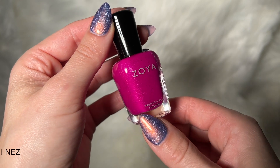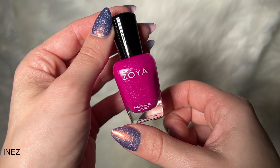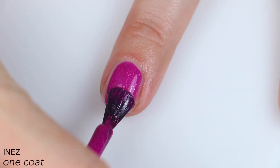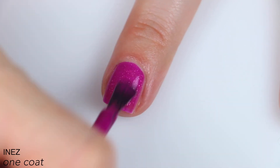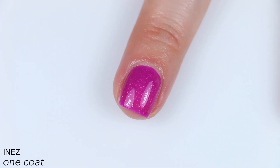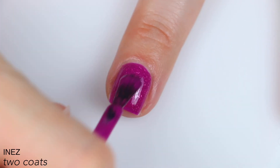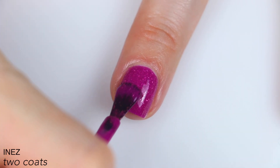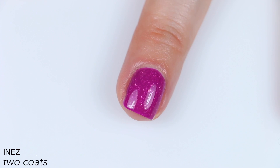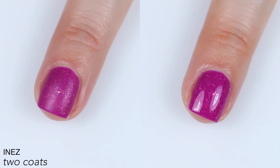The next polish is called Inez, and this is described as a lively amaranth magenta adorned with rose gold micro flakes. Great formula and great coverage on this one. I really like these flaky polishes — I'm surprised that I do, but I actually really like how this looks. The flakies stand out pretty nicely. I do feel like they're muted just a little bit from how saturated that base is, but you can still see them just fine. This covered completely for me in two coats. That second coat deepened the color just a little bit, but the flakies pretty much look the same. So that is two coats of Inez — and obviously I had to add matte top coat because it's flakies and I can't help myself.